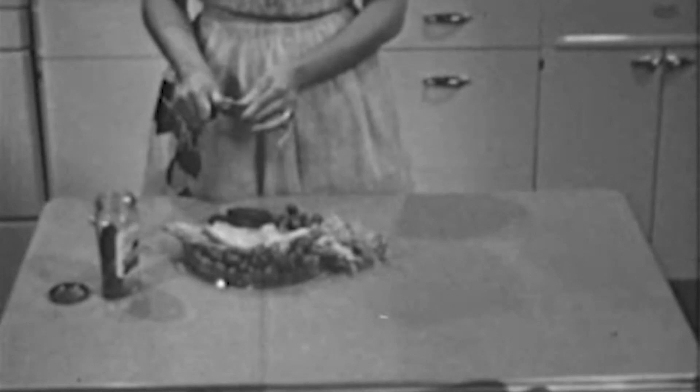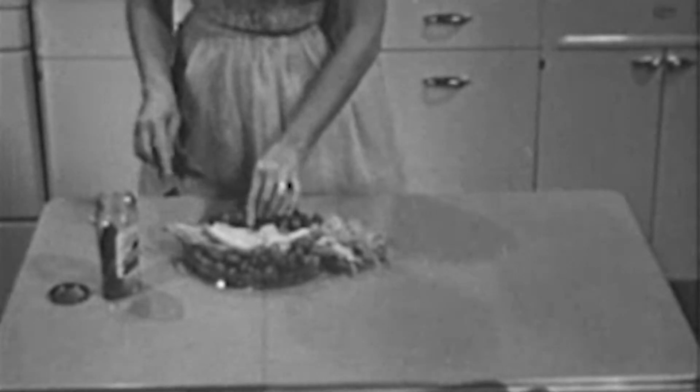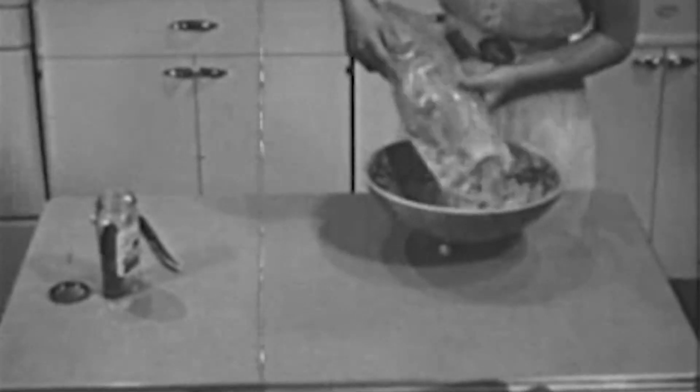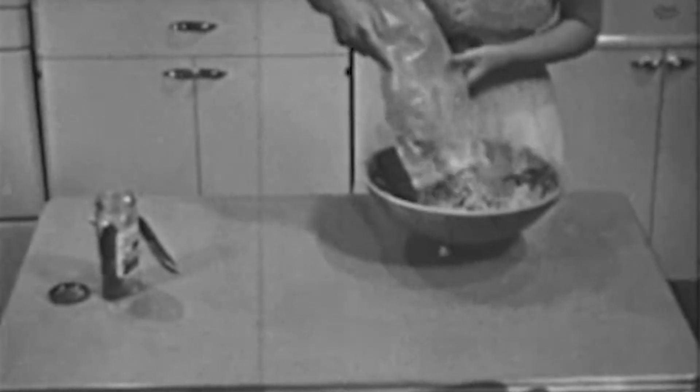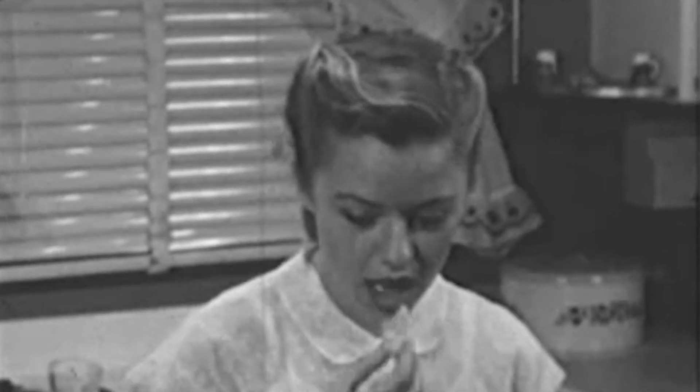Although the tuna rarebit is fairly substantial food in itself, it is a good idea to add something for variation in color and texture. Mother is making a salad dish with celery, radishes, olives, and pickles. Sally adds potato chips to the menu — they used to be exclusively picnic fare, but they've joined the host of useful accessory foods which make entertaining so much easier and more fun for teenagers.